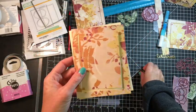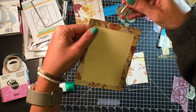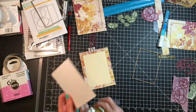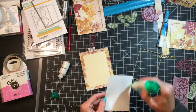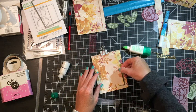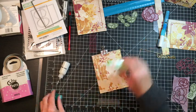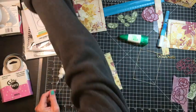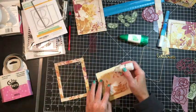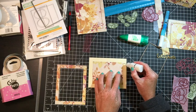So I went ahead and cut the remaining piece of that patterned paper scrap into four A2 size pieces and ran the rectangle frame die through my Big Shot. And you can see that it cuts with a little frame that you put however you want. And then I went and used some craft paper and recut that frame. The easiest way for me to do a good alignment is to go ahead and put the center piece in first.